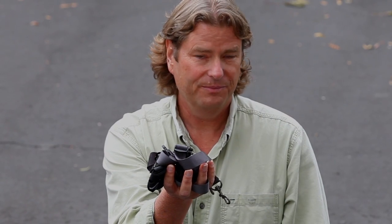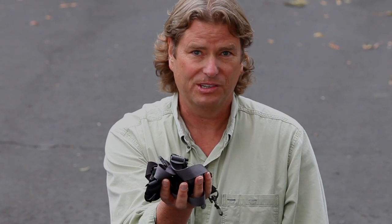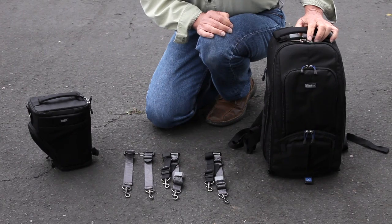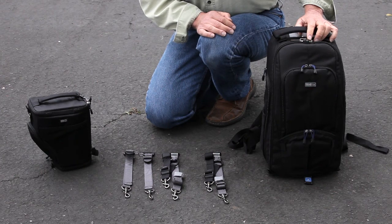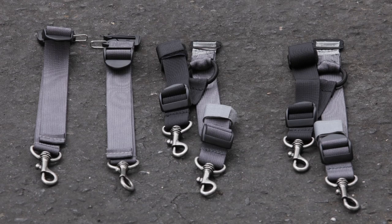Kurt from Think Tank Photo here to make sense of our Backpack Connection Kit. The reason for the Backpack Connection Kit is to keep the Digital Holster as tight against your body as possible. The Backpack Connection Kit consists of four separate straps.